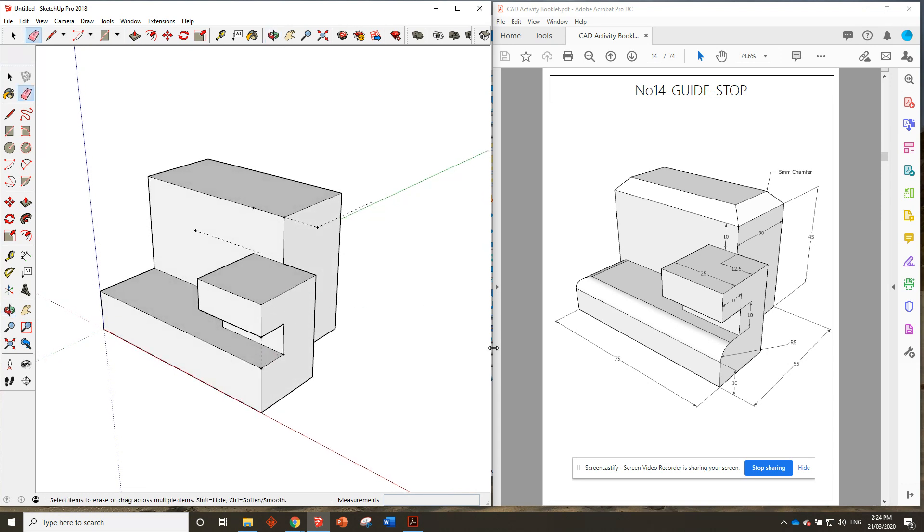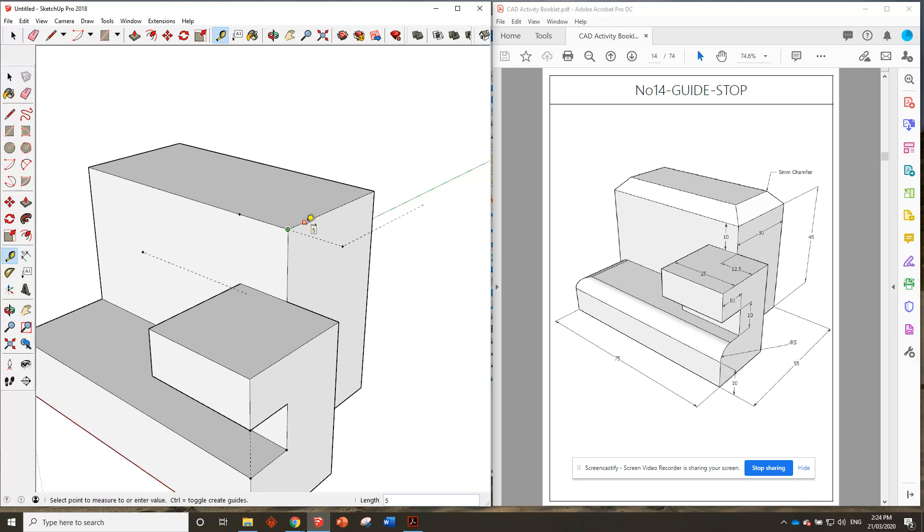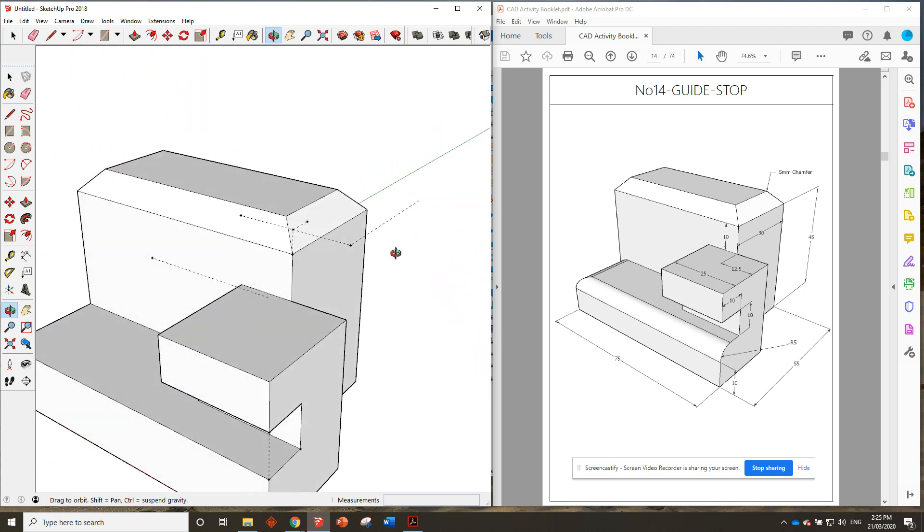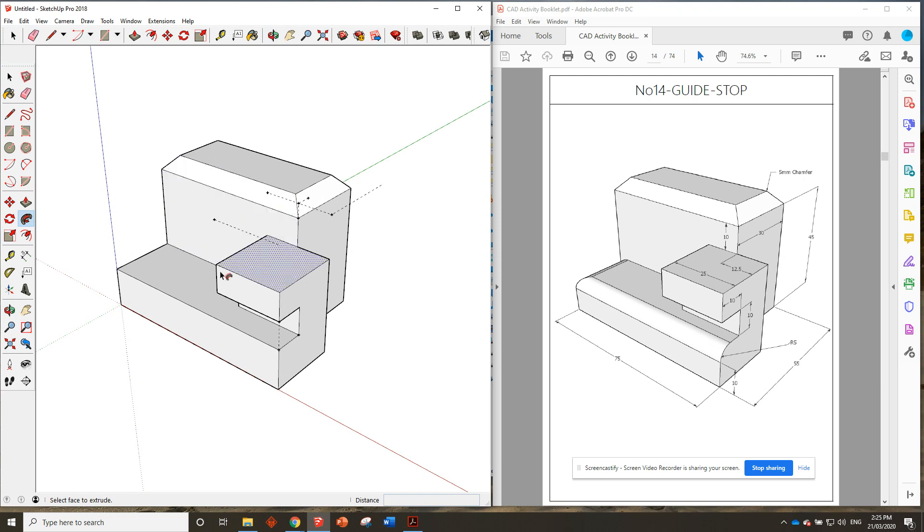I think all we need to do now is use the follow me tool two times — to put that radius on and then that chamfer all the way around. Let's start off with the chamfer at the top. It's a five millimeter chamfer, so we go five in that way and five down that way. Use the pencil line from guide point to guide point. We've got the follow me tool over here — click here — and we're just going to follow with the mouse all the way around these red lines back to the corner. It didn't leave anything extra so we don't need to erase anything. Perfect.